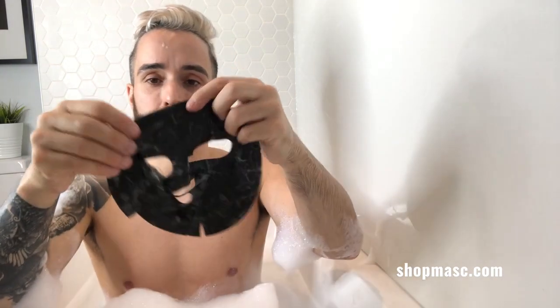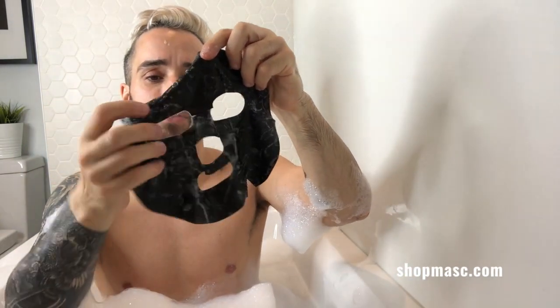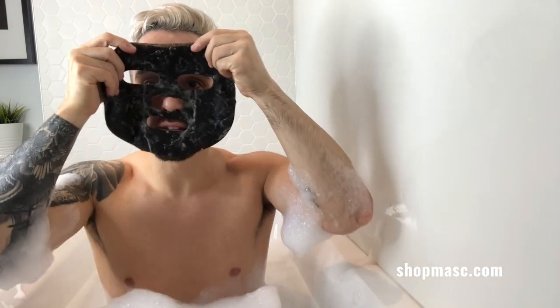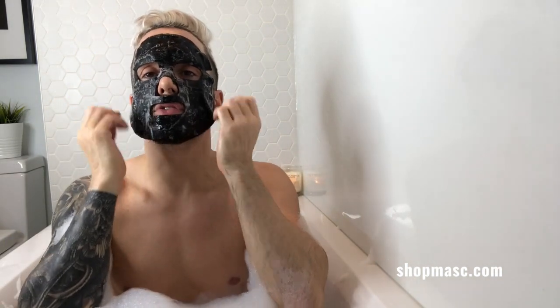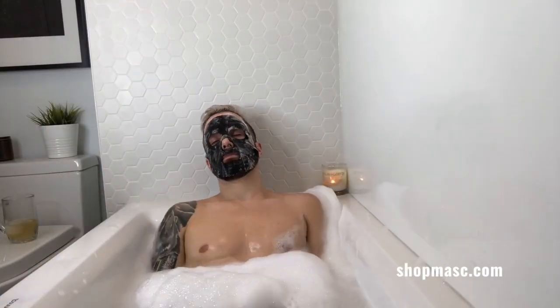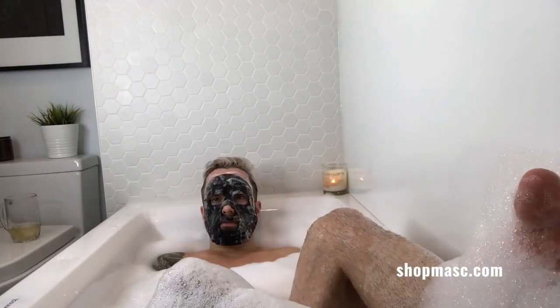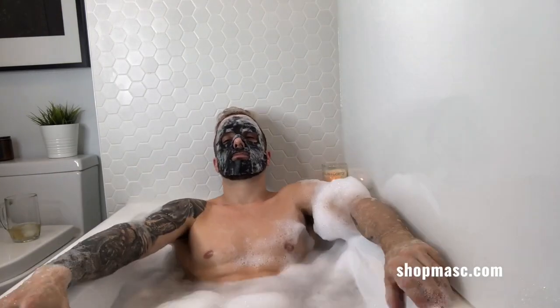Barber Pro has a whole range of products — charcoal peel-off masks, sheet masks, this foaming mask, foot peels, and more. I'm going to put this on my face and lay down for 10 minutes. As the bubbles foam, it's going to give me a little micro-massage on my face, which is going to feel amazing.